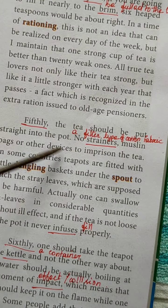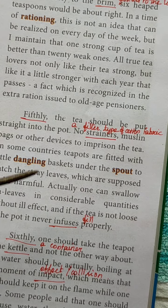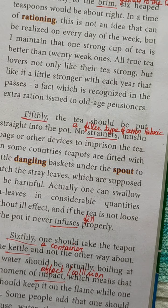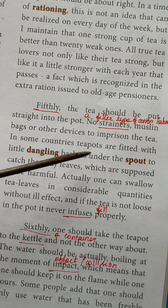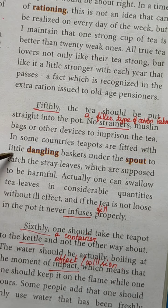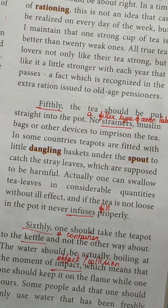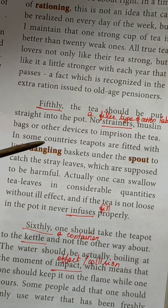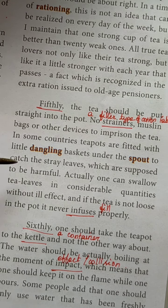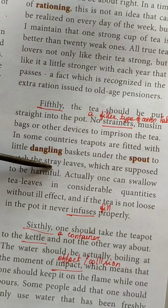Fifth point: the tea should be put straight into the pot — no strainers, muslin bags, or other devices to imprison the tea. The fifth point is: straight into the pot, don't filter it. Just pour the tea essence straight into the pot. In some countries, teapots are fitted with a little dangling basket under the spout to catch stray leaves, which are supposed to be harmful.